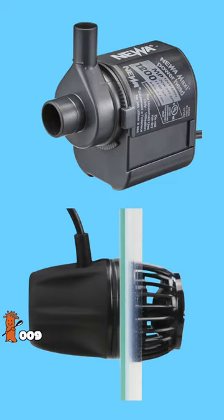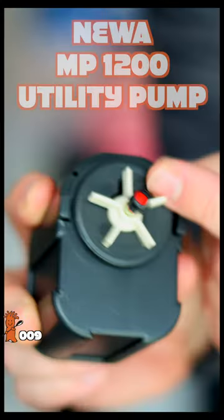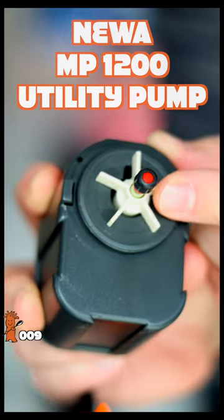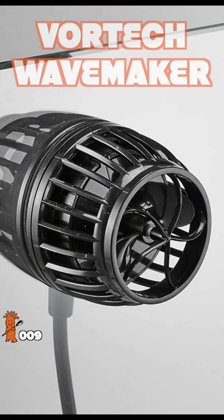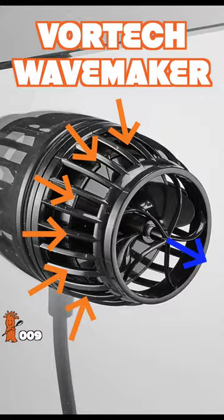This is a utility pump, and this is a wave maker. What's the difference? This NUA MP1200 uses a magnetic impeller to suck water in here and expel it here, while this Vortec wave maker uses a larger impeller, sucks water in from every direction, and expels it here.